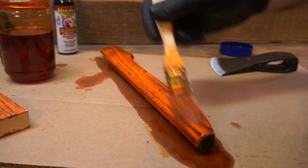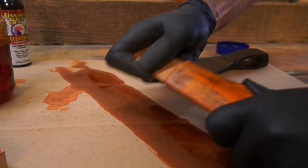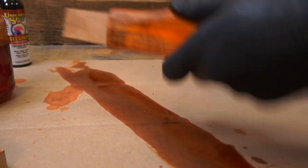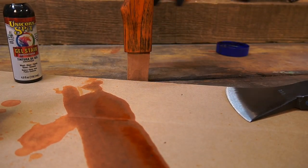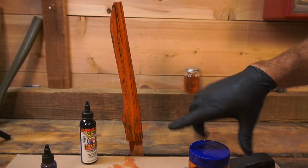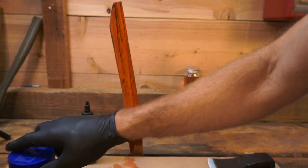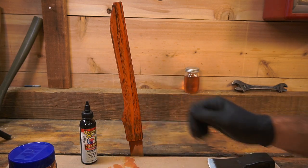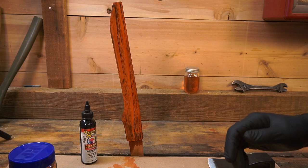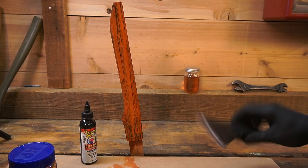I'll just leave this to dry for 20 minutes to half an hour or so. The mixture is made with isopropyl alcohol so it should evaporate pretty quick. Then we might sand it and put a clear coat on it.